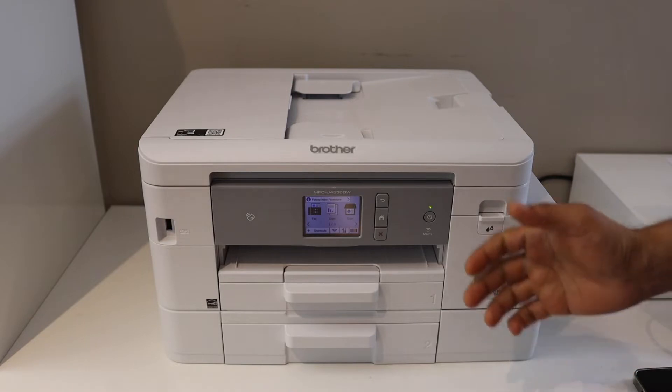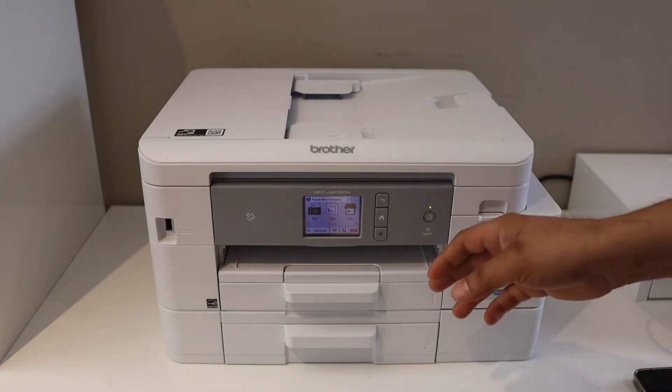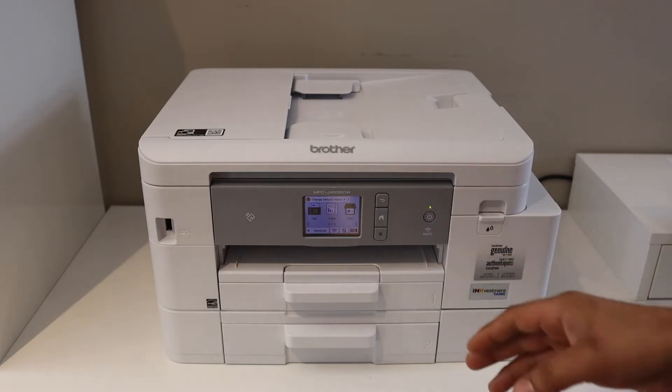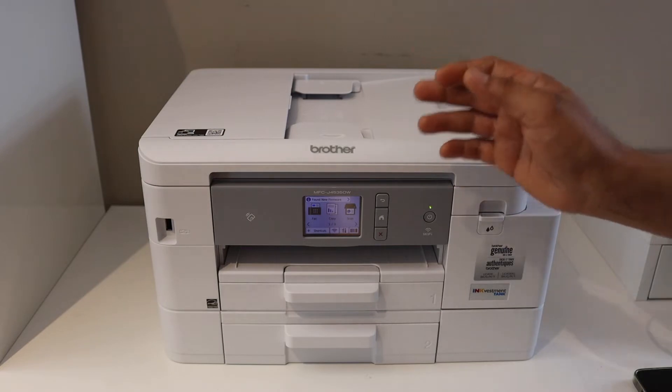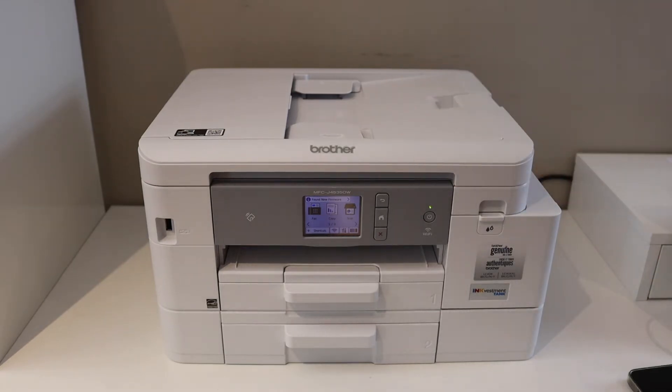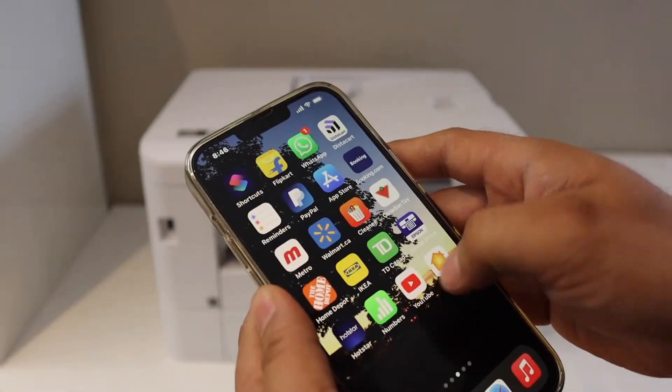The first thing is to make sure to connect the printer with your iPhone. Go to the printer panel and do the Wi-Fi setup. If your printer has a touchscreen you can do that directly; if not, just follow the instructions from the Brother printer to do the Wi-Fi setup.